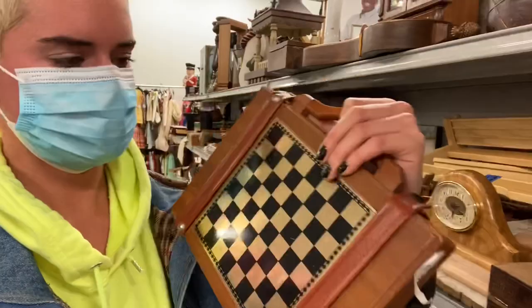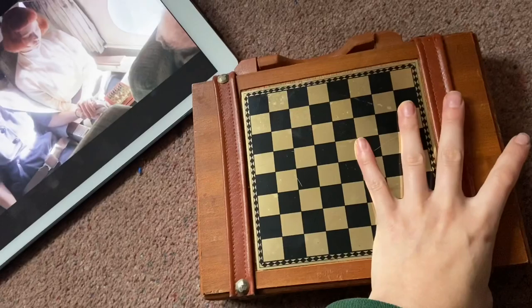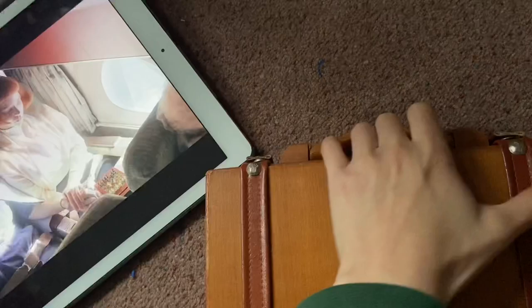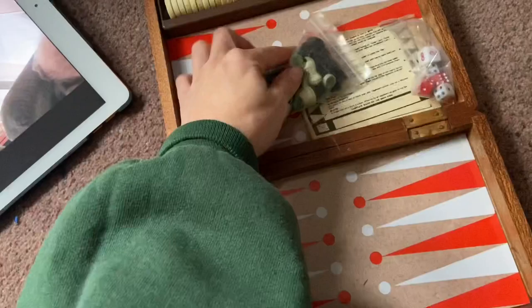I'm on my way to Goodwill to find some stuff to paint on. I just found this cool game piece thing — I'm probably gonna paint on the back of it and then sell it. The last time I filmed a video with a piece I found at Goodwill was about a month ago. I've been watching this TV show called The Queen's Gambit, and there's a chess theme in it, so I thought I would draw the main character on it. That's what I'll be doing today.